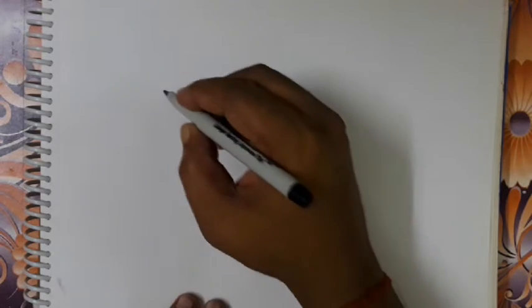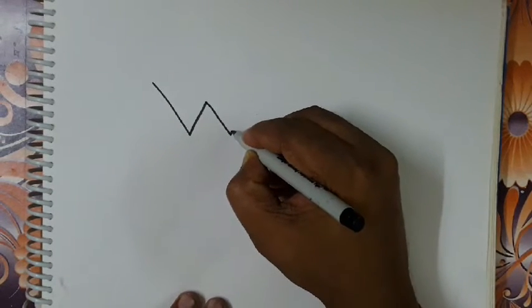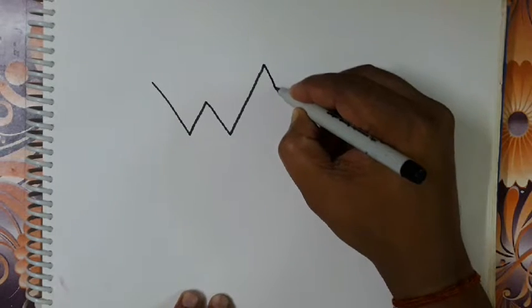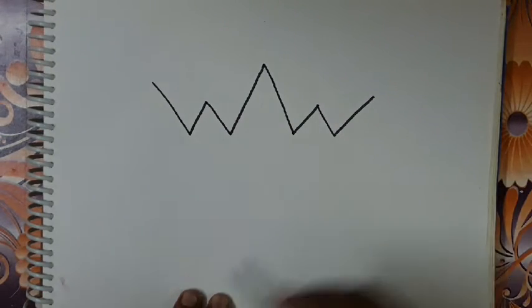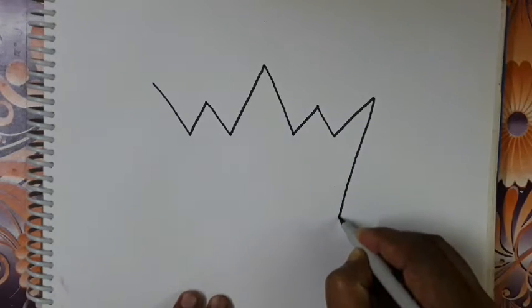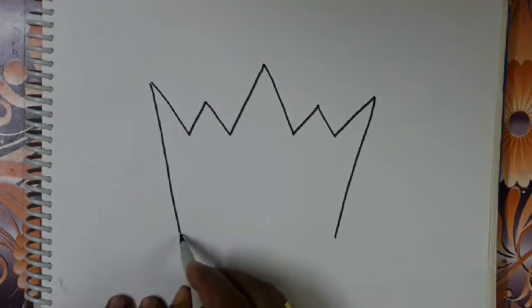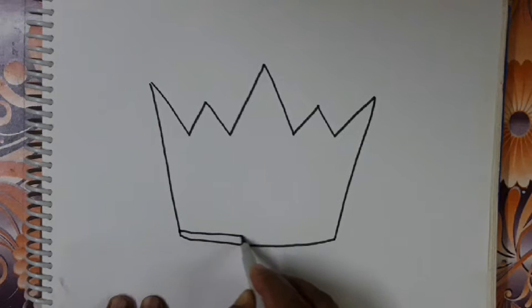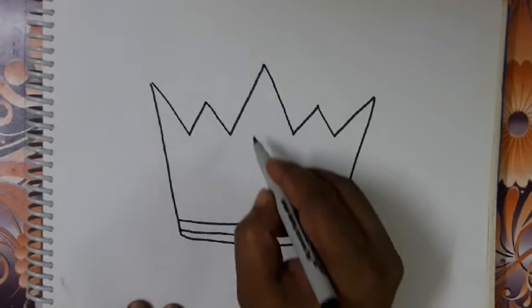At first take alpha with letter of W. Then one more take W. Then take a heart shape in between.